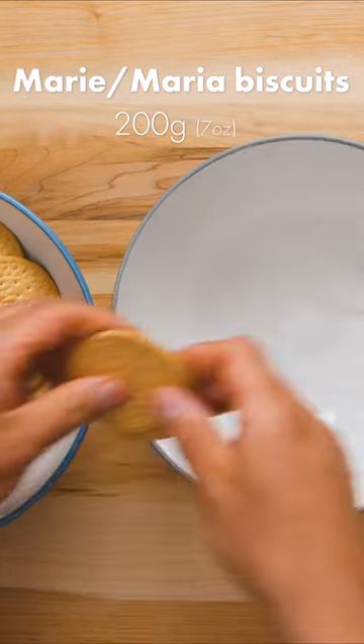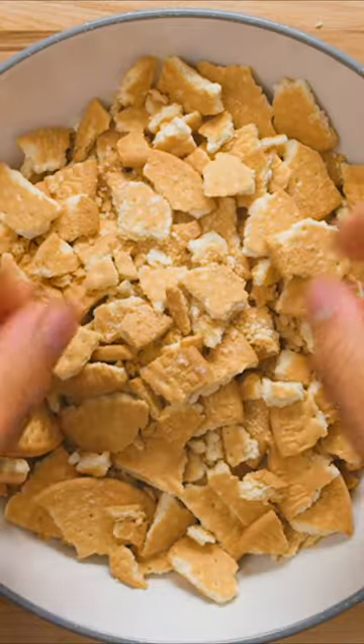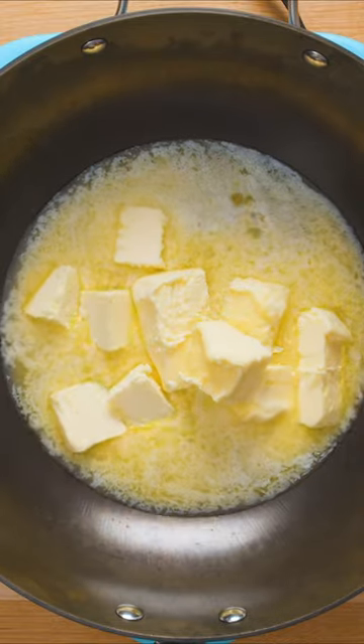We're starting with Marie or Maria biscuits, broken into small pieces. We learned the hard way that some of you are very passionate about the name of these biscuits, but they're all the same, just with a different name depending on the country.